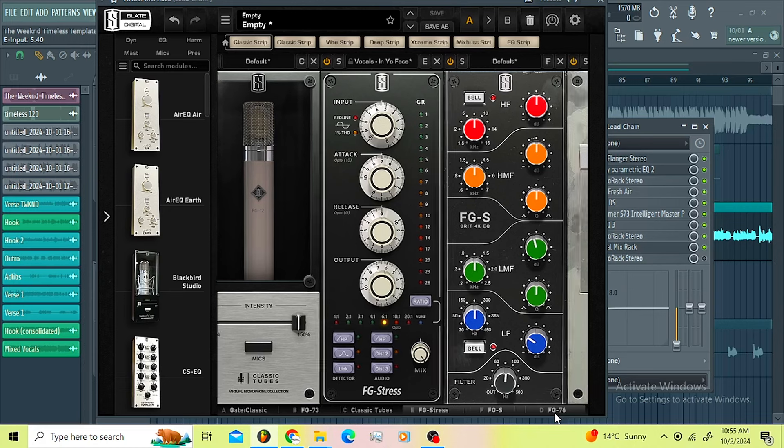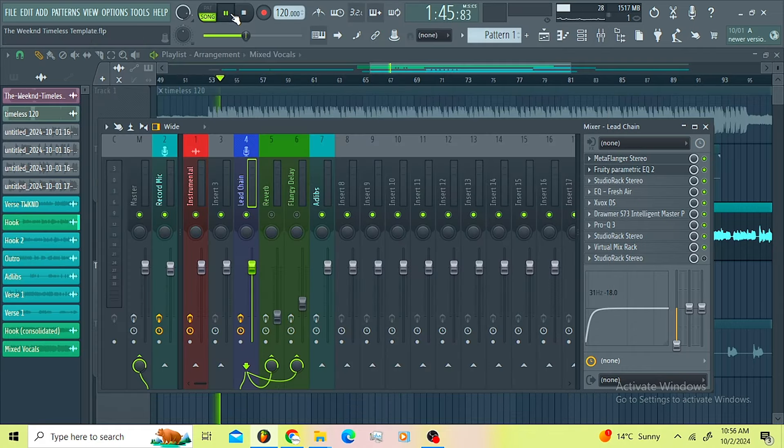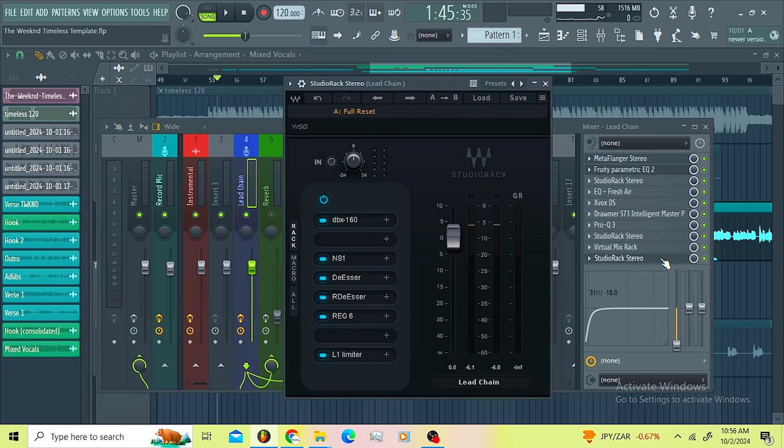Then I'm using the EQ just to roll off the low end on the filter — that's the only thing I did. Then I went for the FG-76 just to introduce some distortion again. You gotta make sure this one is on 180 here, then I introduced the trim. That's the Visual Mix Rack — you can clearly hear the difference with and without it.